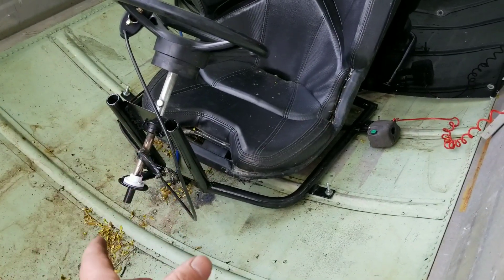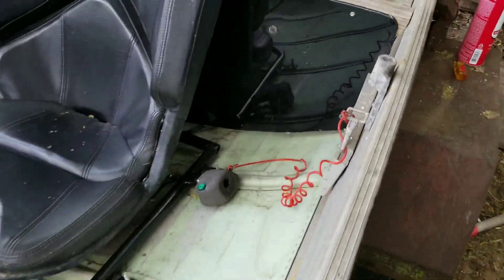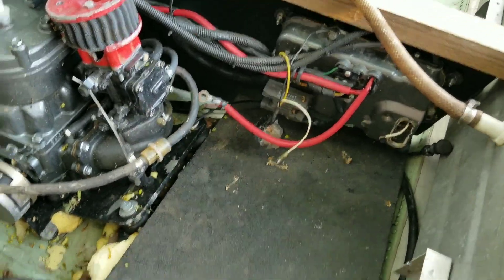That's pretty much it for the steering, seat, and all that. The next thing is this cover — I'll probably do that after we test everything out, but we'll get a cover built for this. The front up here is totally done.